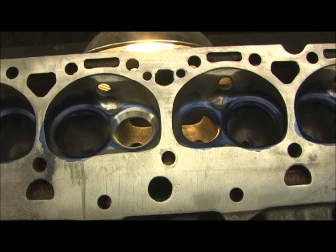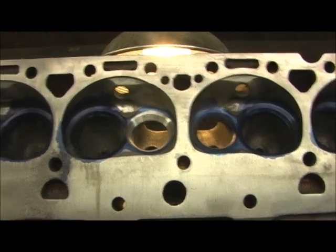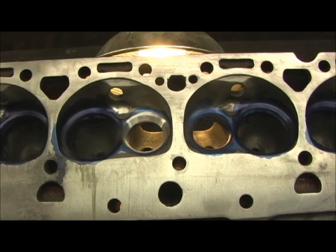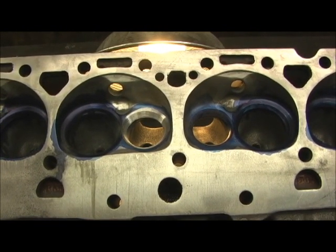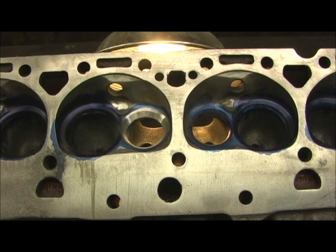I'm right in the middle of the valve job here. I started on the first two, and then it hit me that I've got something — I won't say unusual, but something I sure didn't expect to happen on a set of heads that was supposed to have been enlarged for 202, 160, and had the work done to it.